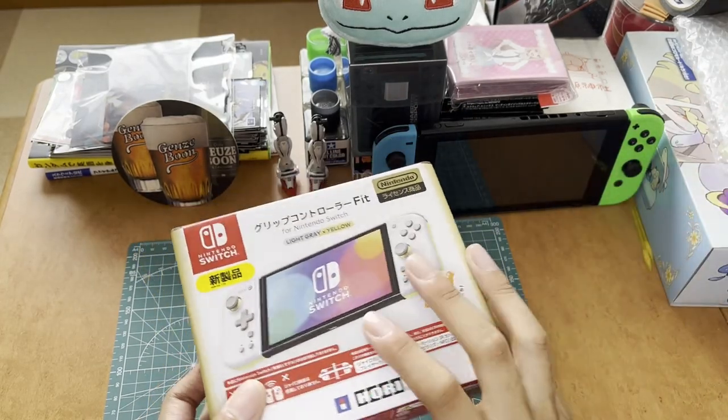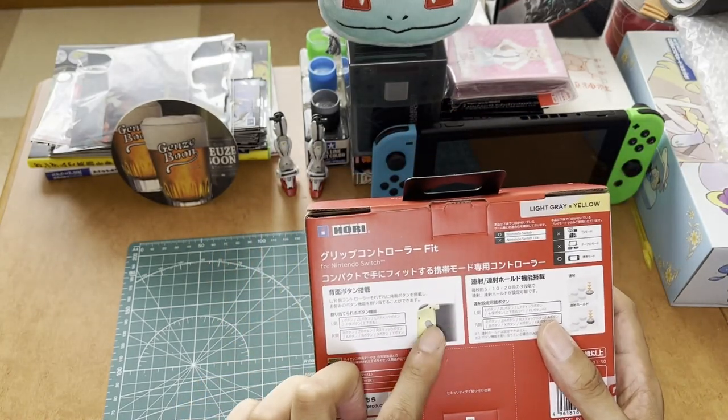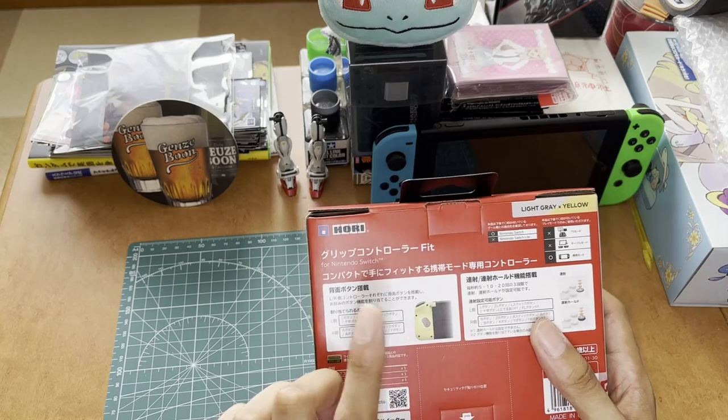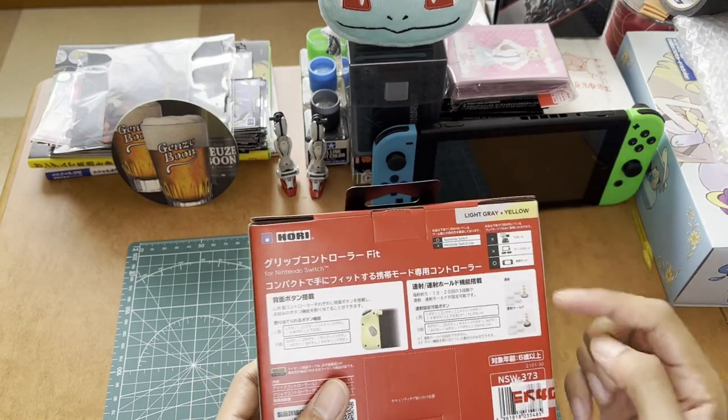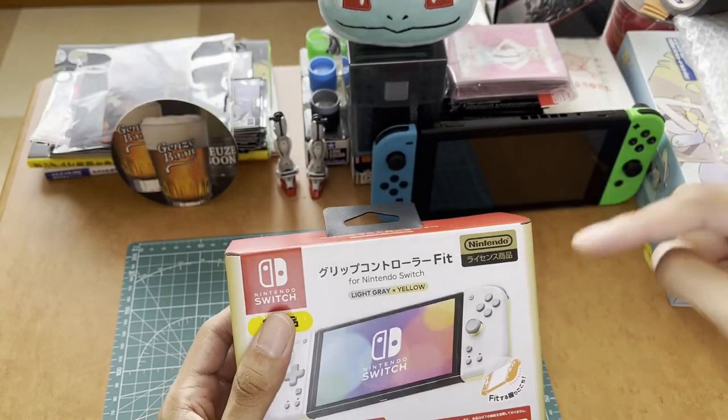Basically all the little extra things the base Joy-Cons can do, you can't do with this controller. But one thing it does have is a mappable button for both Joy-Cons on the back, and it also has rapid fire. Anyway, let's open this up.